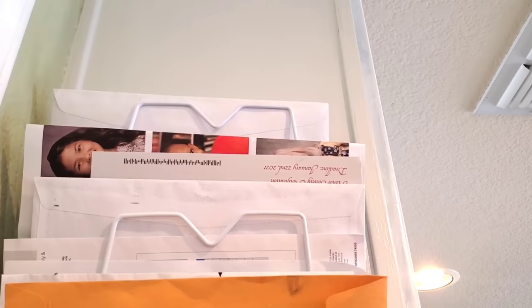Dollar Tree step shelves — I'm not down with these for canned storage. But if you push the legs backwards and put this into a bin or a drawer, you can use this to organize things like medication or your spices. Here's my medication cabinet before, and here's what it looks like afterwards. Same amount of medication, but it just looks so much more organized and easier to see.